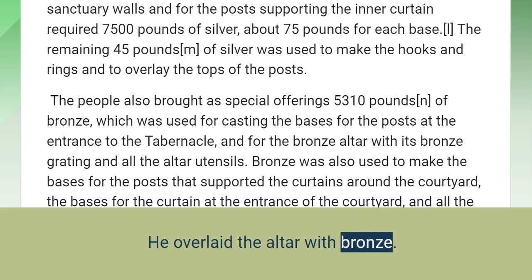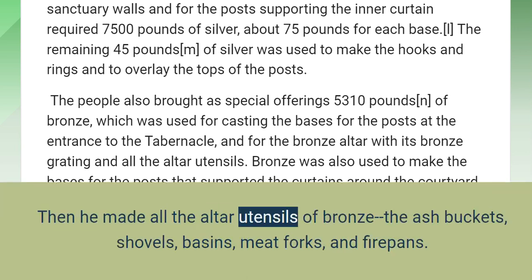He overlaid the altar with bronze. Then he made all the altar utensils of bronze: the ash buckets, shovels, basins, meat forks, and firepans.